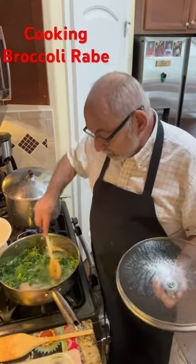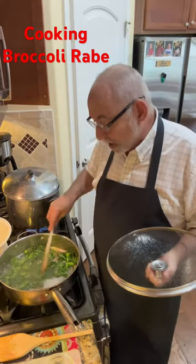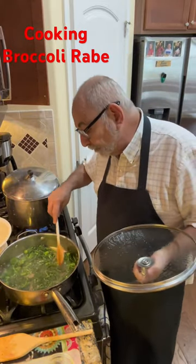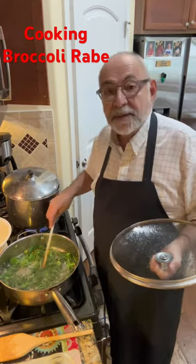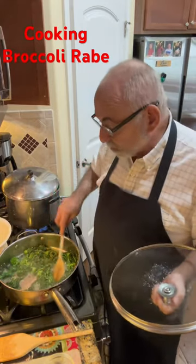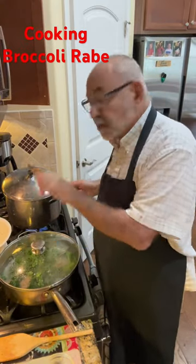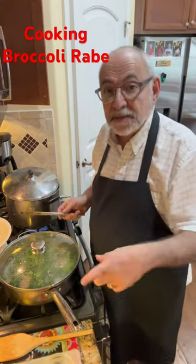I'll show you what it looks like. This broccoli rabe is in here. I'm cooking it down. I want it so that the stems that are in there are not tough, and I put in a ladle full of pasta water. I'm going to let this go, and when the pasta's done, we're going to put it in here, add some cheese.